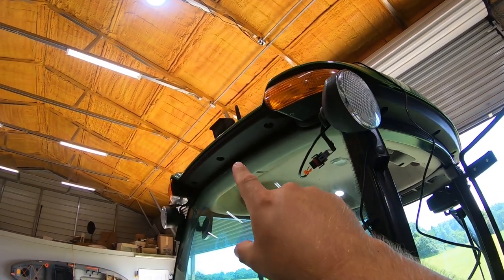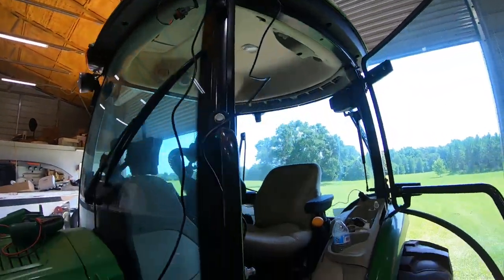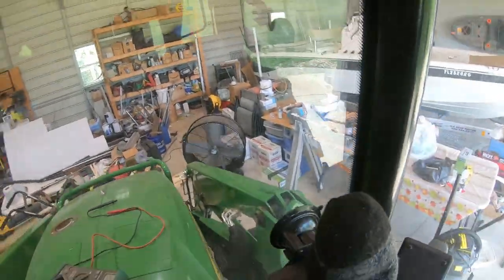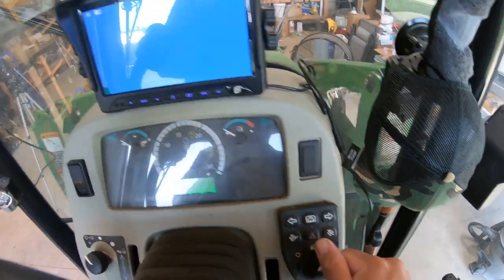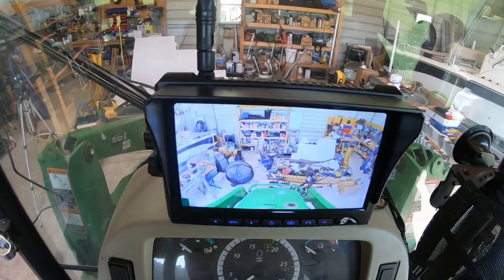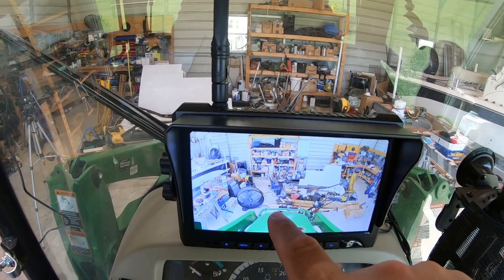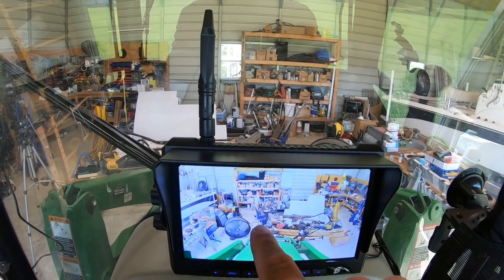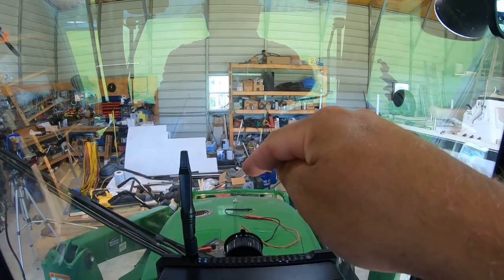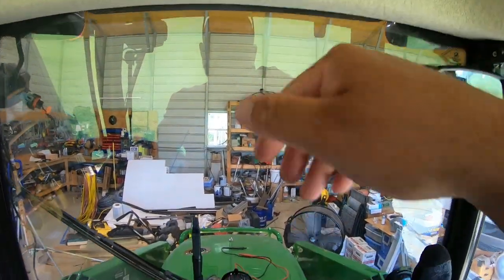I'm in the setup process right now, just testing to see where I want to mount everything. I've got the camera up there close to the position where I think I'm going to mount it, right underneath, and I've powered it off of the plugs of this light because I know this is all a 12-volt system. The camera also comes with a 12-volt plug that I have plugged in here so I can test everything. Let's power this on, turn the lights on — and just that quick, we have a camera.